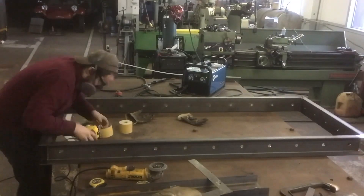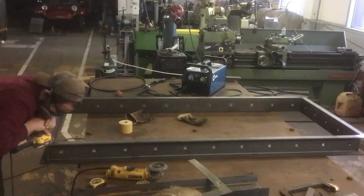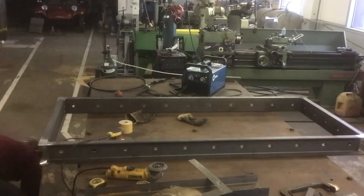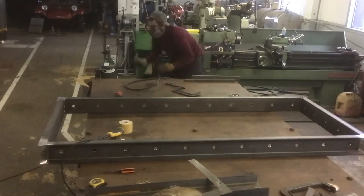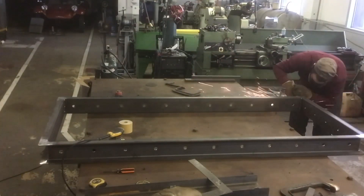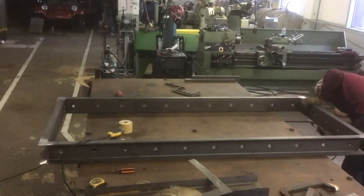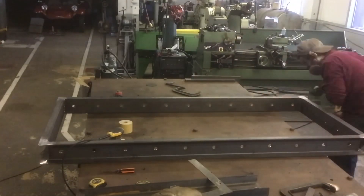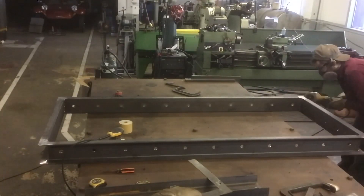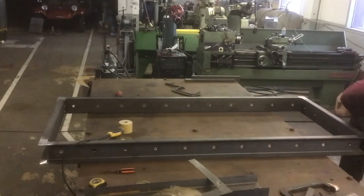He also wanted the top and bottom welds on the corners ground flush. So I ground those down first and then ran vertical welds on the corners so that it appeared like I just ground around the weld where it ended — but really I just ran some nice decorative-looking beads down the corner so you could still see it was hand built. I did that around the feet on the legs as well.